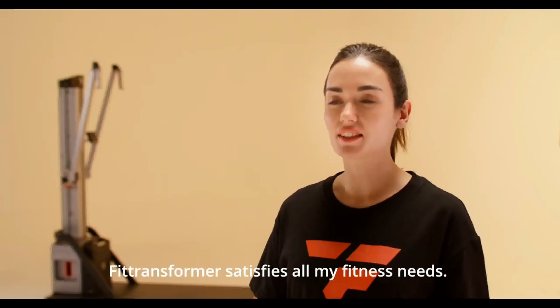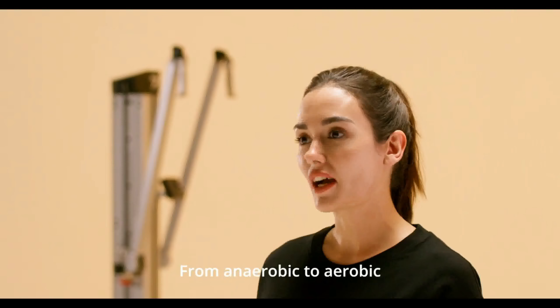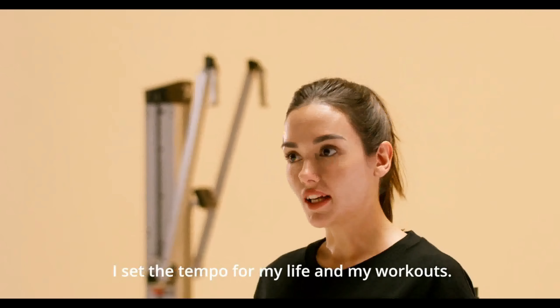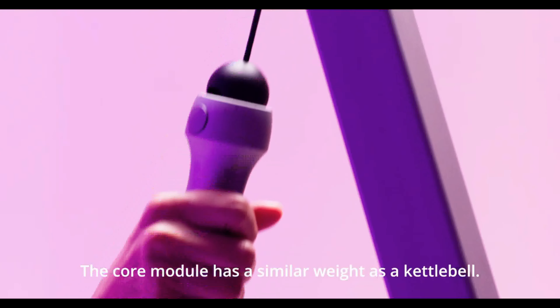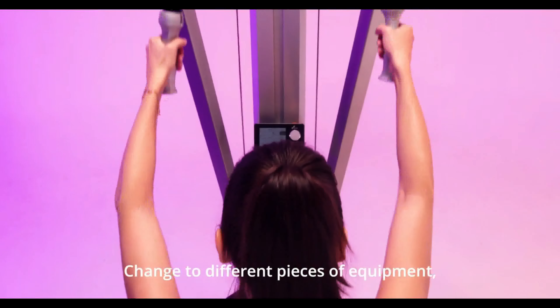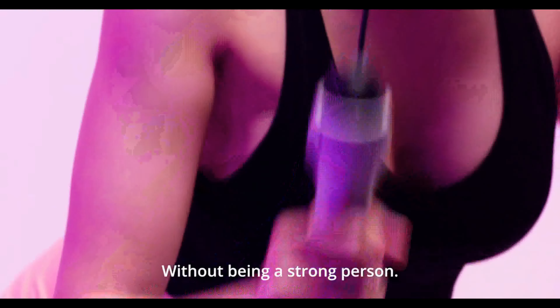FitTransformer satisfies all my fitness needs — from anaerobic to aerobic, stance to HIIT training. I set the tempo for my life and my workout. The core module has a similar weight as a kettlebell, which means you can easily change to different pieces of equipment without being a strong person.